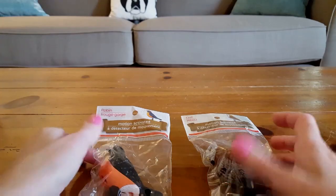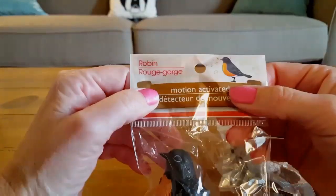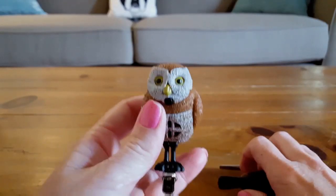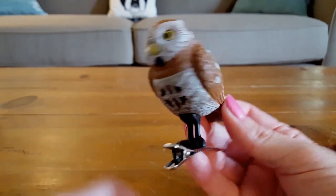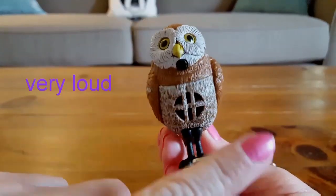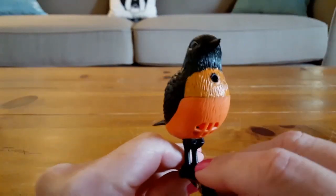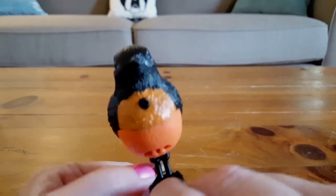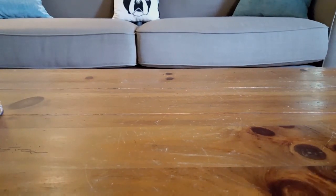I apologize — I just get very emotional when I talk about my dad. I also came across these two birds: an owl and a robin, and they are motion-activated. Let me open them up and see what they do. Here is the owl — it has a pull tab. There it is! How cute is that? These are the only two motion-activated birds I've seen there. I hope those don't go off the whole time — I might have to put those outside.